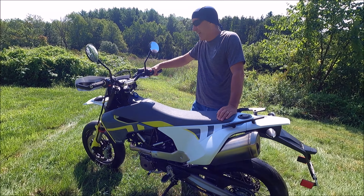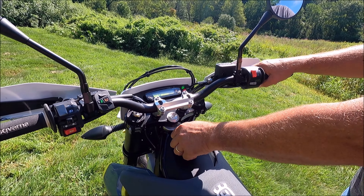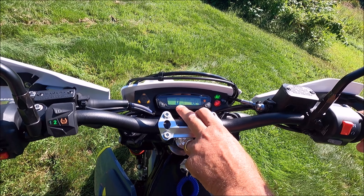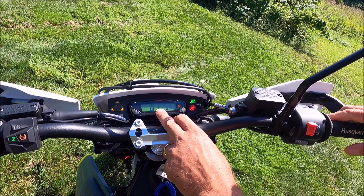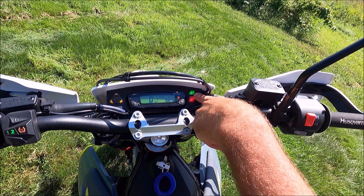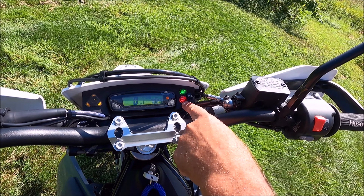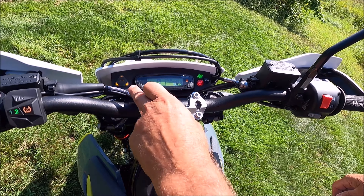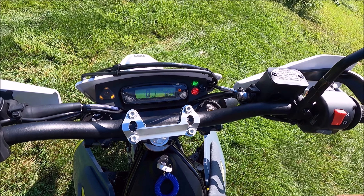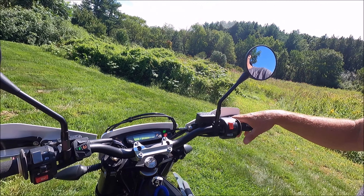It's got very simple electronics. On the left here is the speedometer — it tells you the time and gives you mileage. You also have a neutral indication light, a low oil light over here, and the ABS indicator. It also has a low fuel lamp that comes on, right over here somewhere. Just four or five simple features, keeping it light.